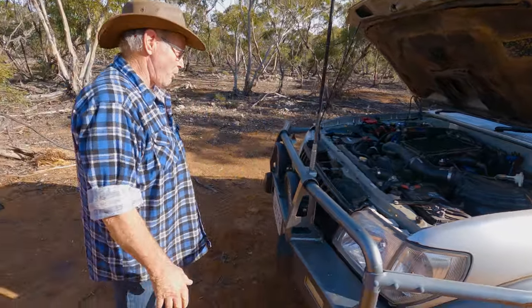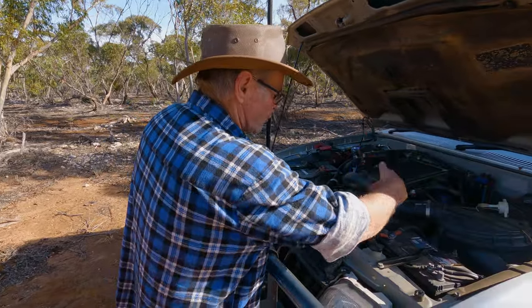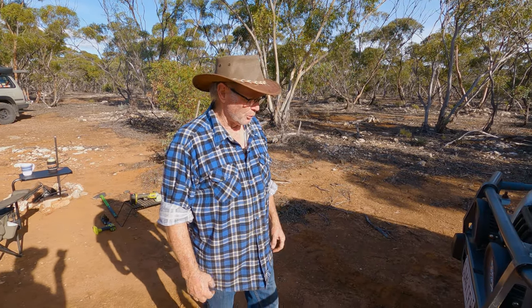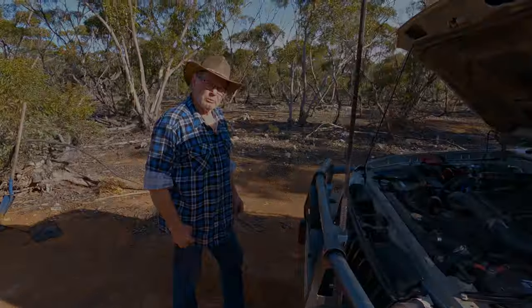A three-inch Scott's Rods exhaust has been fitted, and that's proved very good. Most of the work though has been done on the inside of the vehicle.